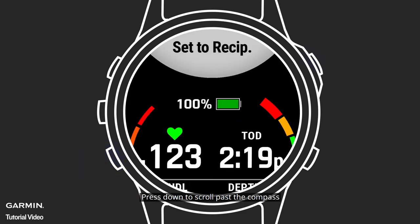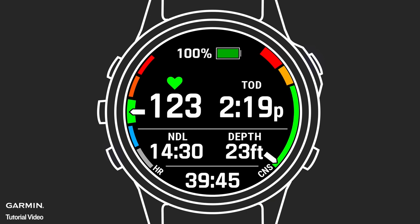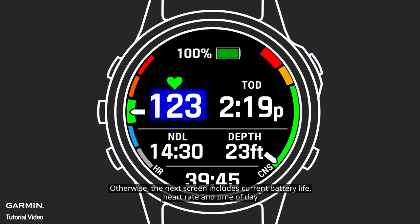Press down to scroll past the compass and see a screen that shows additional information. Note, if you are using the MK2i, you will see the air integration screen first. Otherwise, the next screen includes current battery life, heart rate, and time of day.